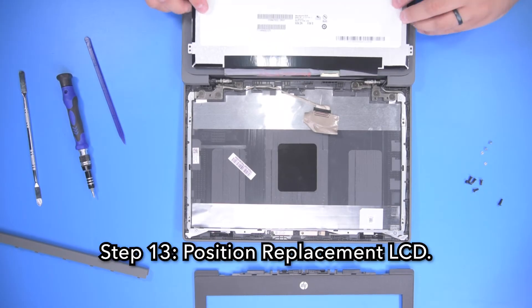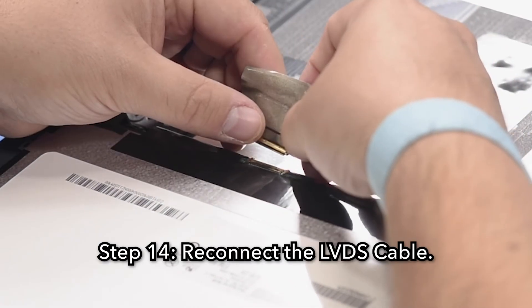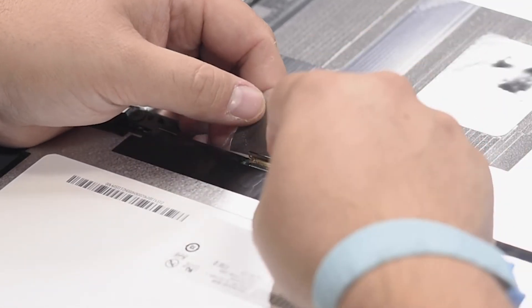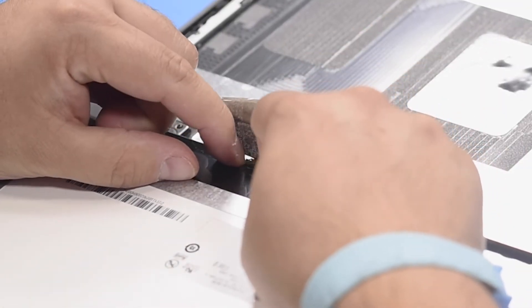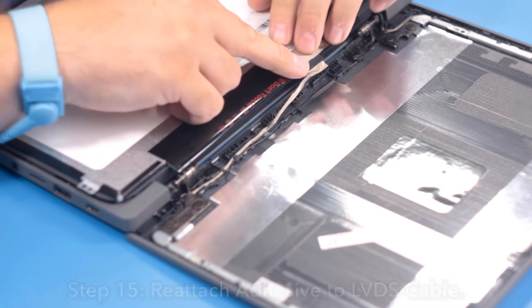Step 13. Position the replacement LCD face down on the keyboard. Step 14. Reconnect the LVDS cable. Step 15. Reattach the adhesive to the LVDS cable.